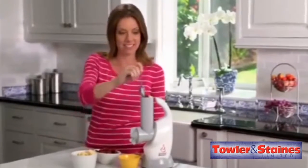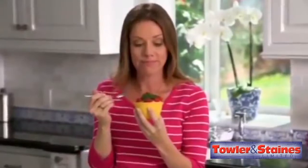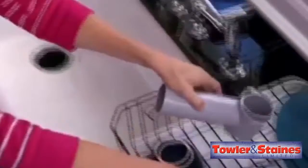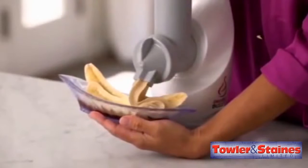Just pop your favorite frozen fruit and flavors into the Dessert Bullet, and your fabulous, nutritious, delicious dessert is ready to enjoy in an instant. Then just separate, give it a quick rinse, and you're done. How easy is that? It's the Dessert Bullet — for delicious, guilt-free desserts made easy. Order yours today.